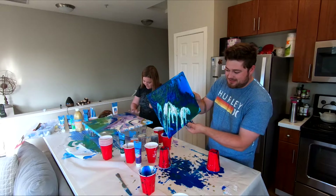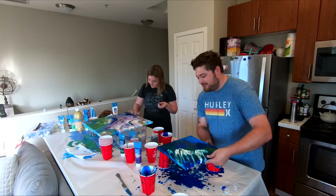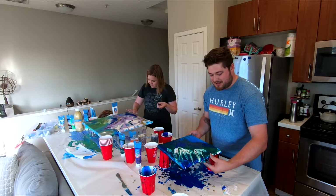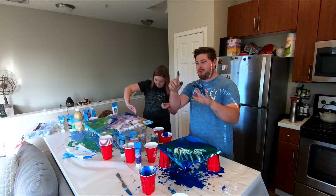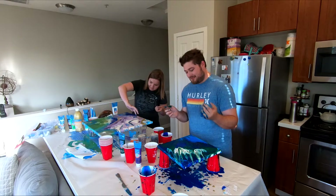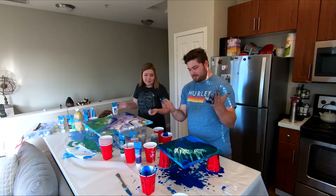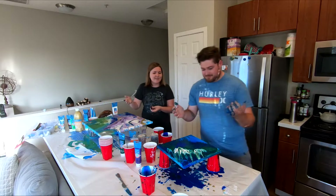We recently went to New York and we're at the art museum — which one was it? The MoMA. We went to the MoMA museum and there's literally just a painting with four different shades of white on it, and that was art. Maybe they did something like this and they're like, I don't want to deal with this, and they covered it completely with white.